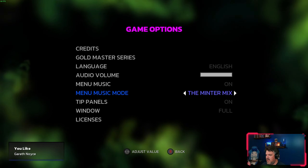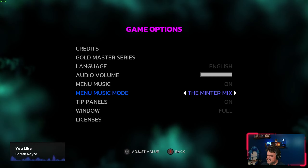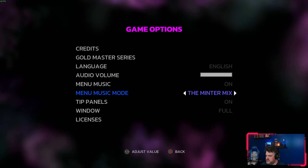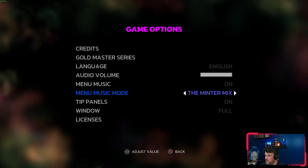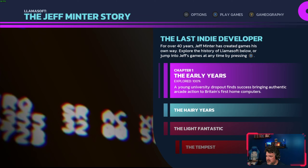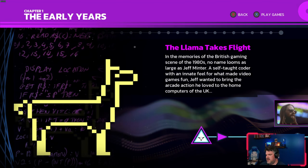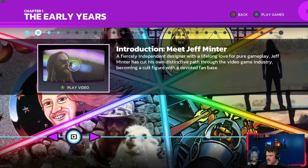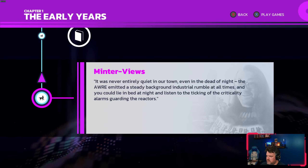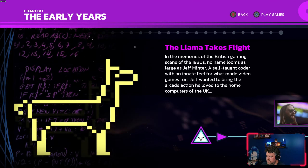There are also two different versions of the menu music: a general ambient track that's quite nice and chill, and what's called the Minter Mix — a curated playlist of electronic music suited to the vibe of his games. You pick an era and away you go. There's an interactive timeline with pictures, reference material, quotes from Jeff himself, story beats, and in some places videos as well.